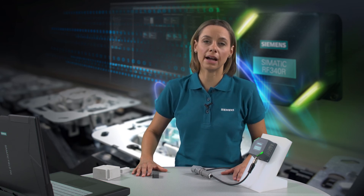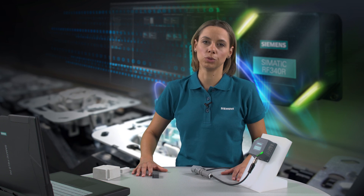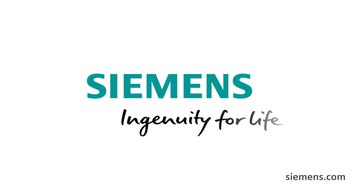You do not need to reprogram the software. This makes it particularly fast and easy to migrate a MobiEye system to Sematic RF300, the new RFID system. Siemens — Ingenuity for Life!